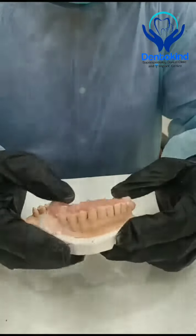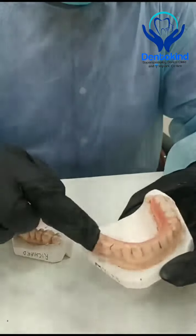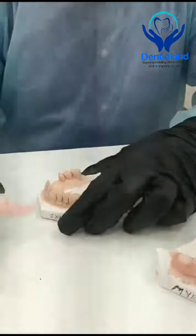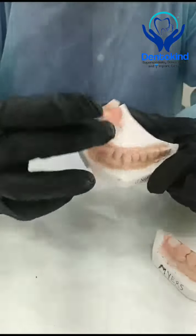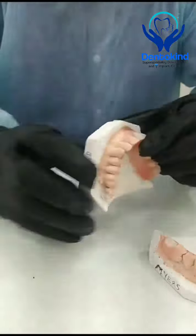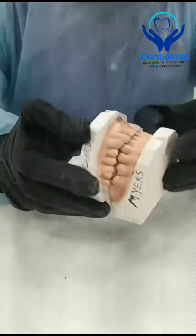You can see how it is attached to the gums and you can see the retention. The teeth are arranged all over in proper fashion. This is how the lower partial is attached, and you can see the retention.